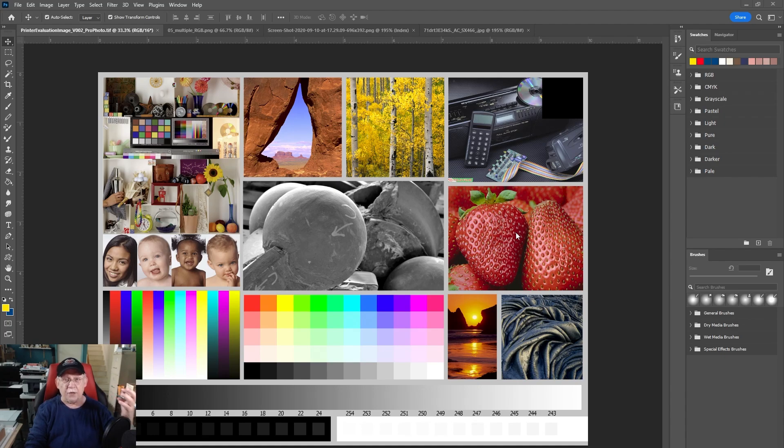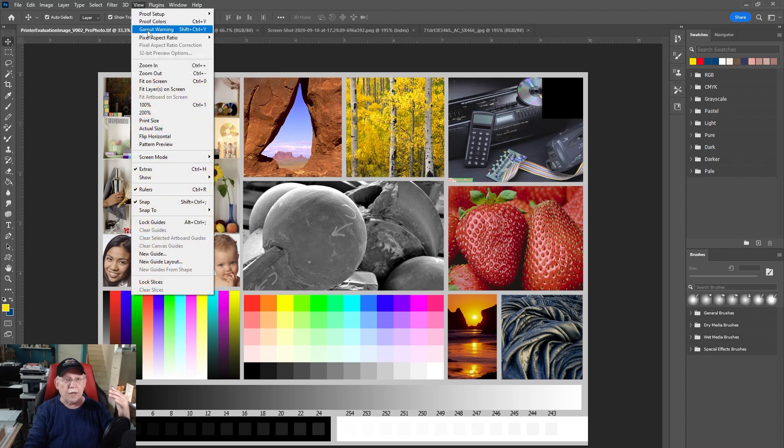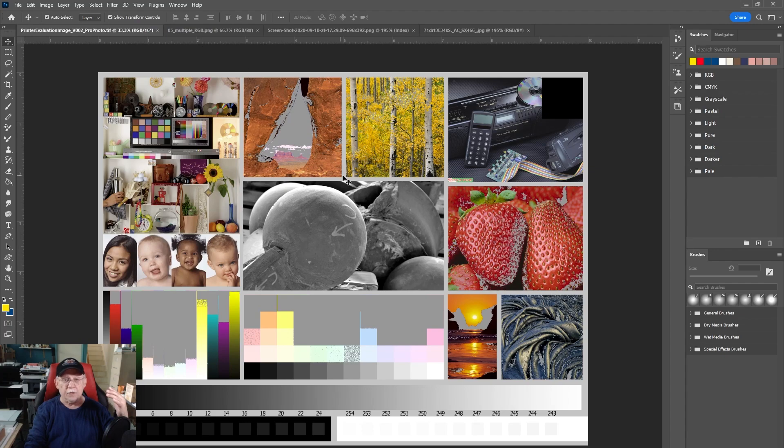The strawberries need to look like you want to eat them. What colors in this image would not be able to be printed? Probably these areas here — some are quite a bit out of gamut. For us to see how this is going to be printed, we have to soft proof it. But first, let me walk you through how to check any image for out-of-gamut colors. Go to View > Gamut Warning — Shift+Ctrl+Y will take you there. Look what happened.